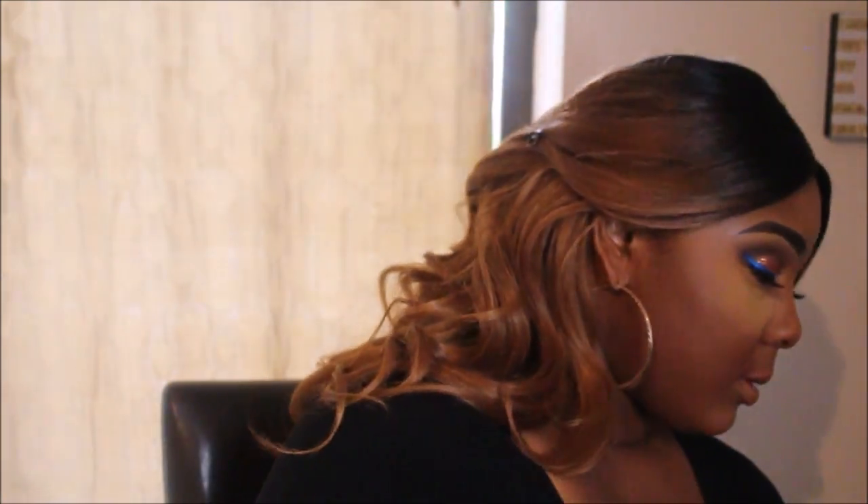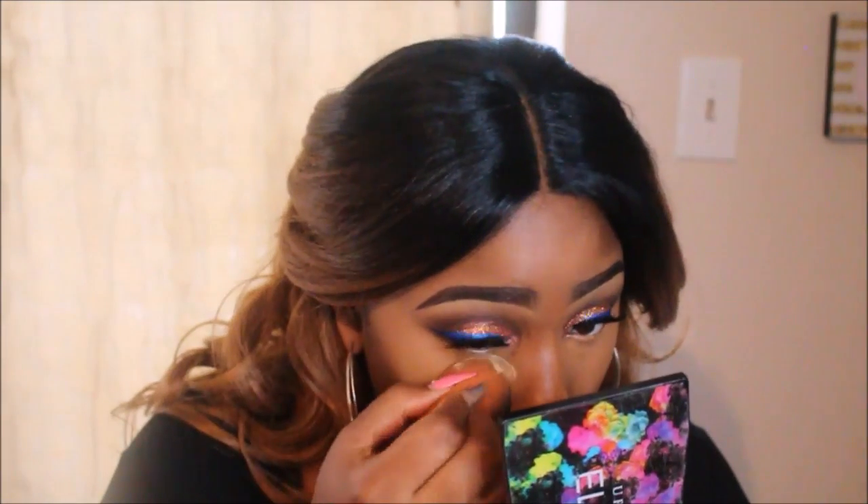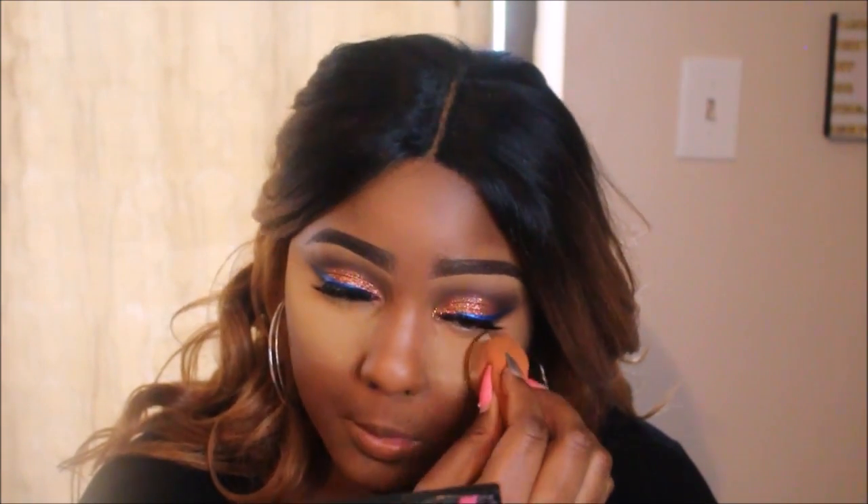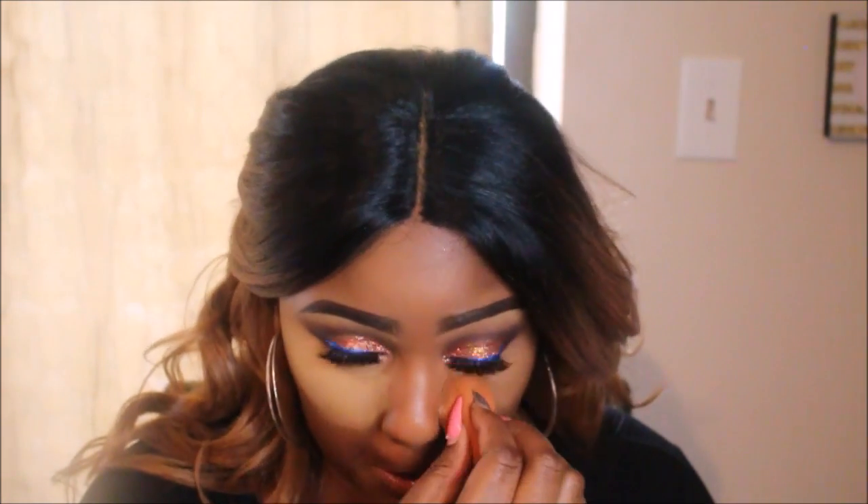This is my Sacha Buttercup — I'm going in and highlighting my under-eye area. I always like to pat in that first layer and then take another layer on top to set it in. I think it really makes my highlight pop.